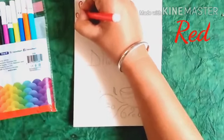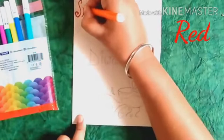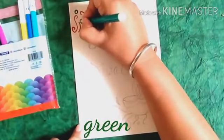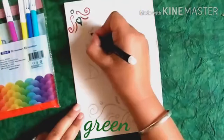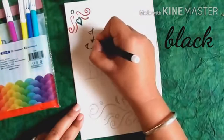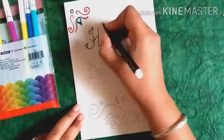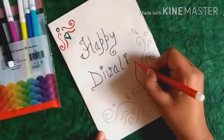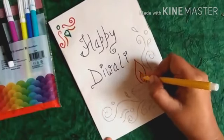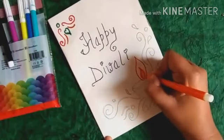Now we will start coloring. After that, we will write 'Happy Diwali' with the help of a black sketch. Now we will fill colors according to the video.